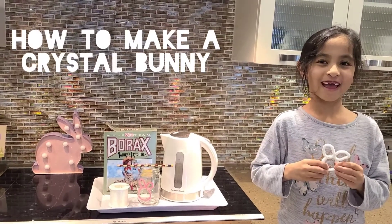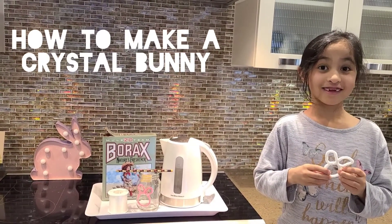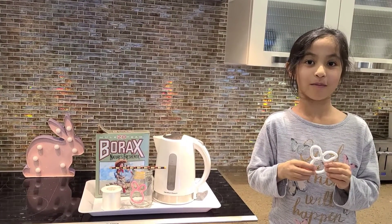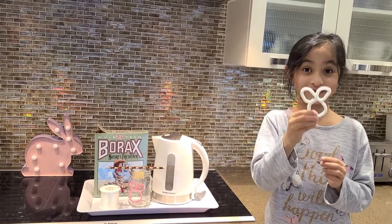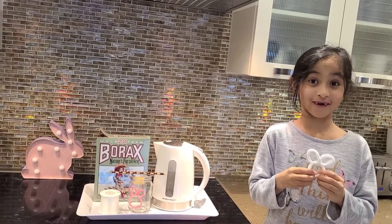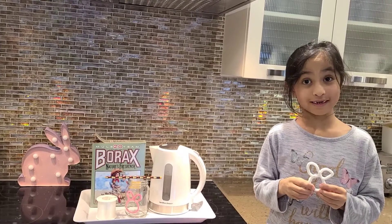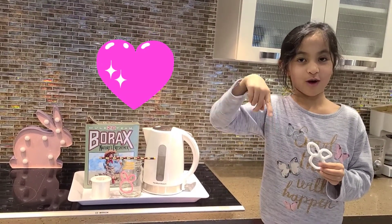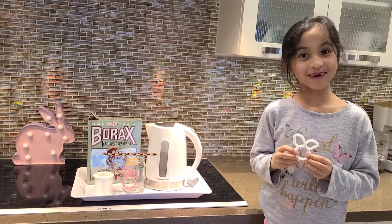Welcome to Sahana Shouju. Today I'm going to teach you how to make a crystal bunny. Here's an example for you. You can use these for Easter. I also made a crystal heart — see the link down below. Let's start making it.